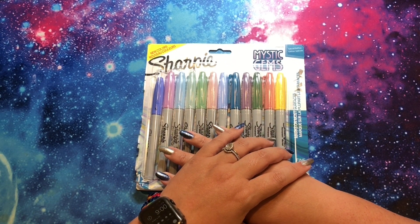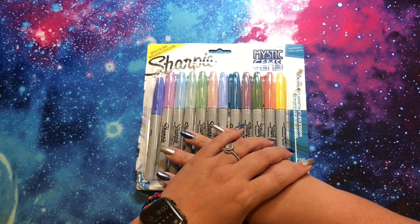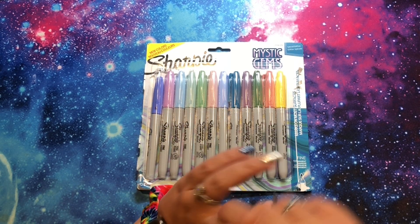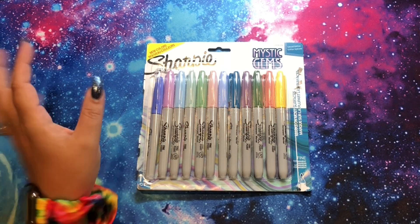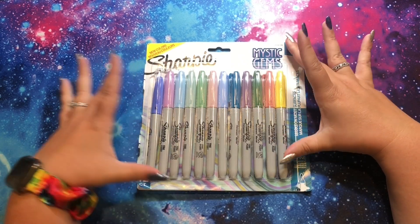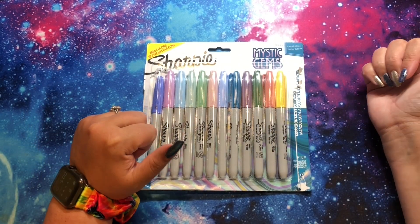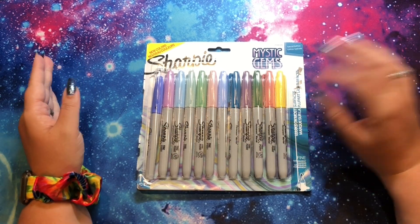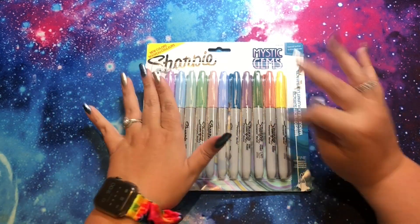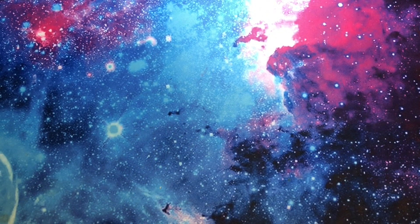I have a few supplies that I haven't used in forever, and some stuff that I don't really love. So I need to either pass it on to someone who will like it, or finish it up, because it's really satisfying when you actually get to use something entirely. So this is the Mystic Gem sets, and I think I've only done one picture with this set specifically. My goal is to get enough room in my Sharpie bin that these will fit in there, and I would just love to color more with just this.